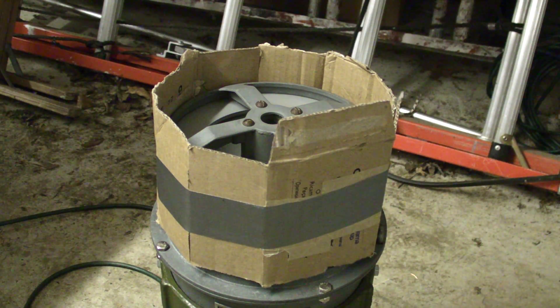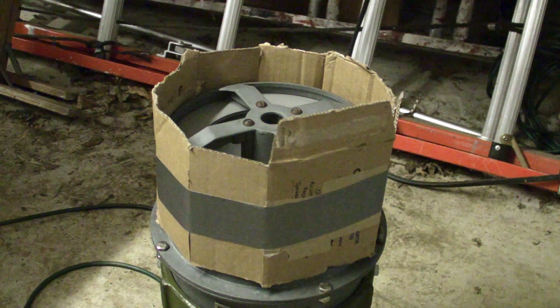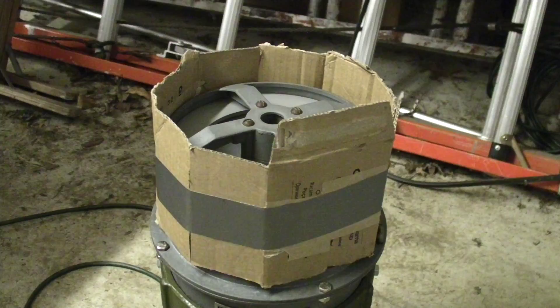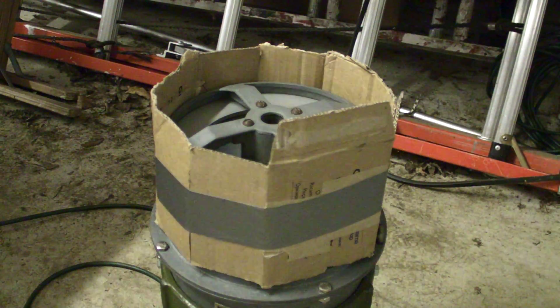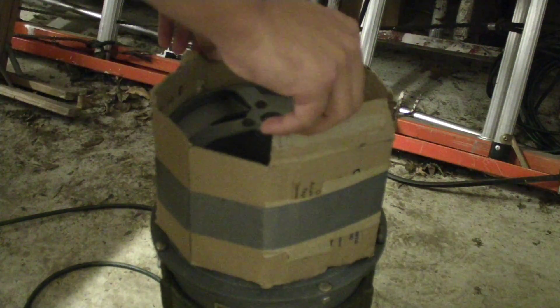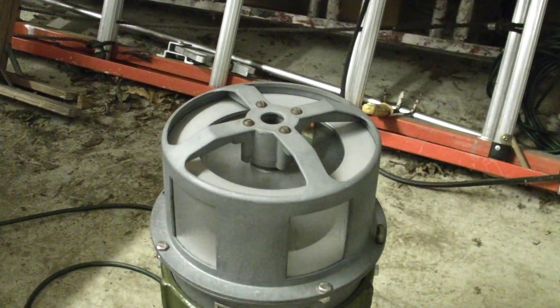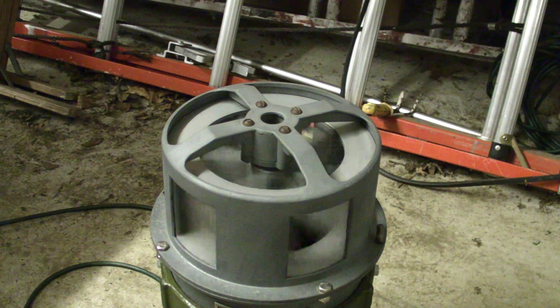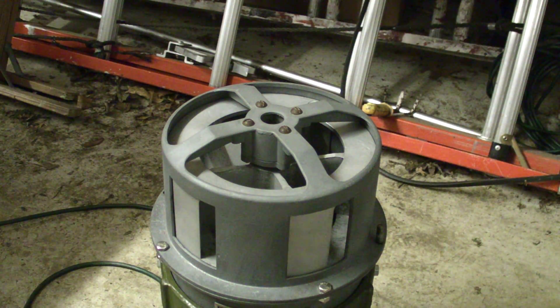The Model 2 Siren coming from the bottom — the brushes are brand new and you probably just have to break them in. That is a test of the Model 2 Siren. Thank you for watching.